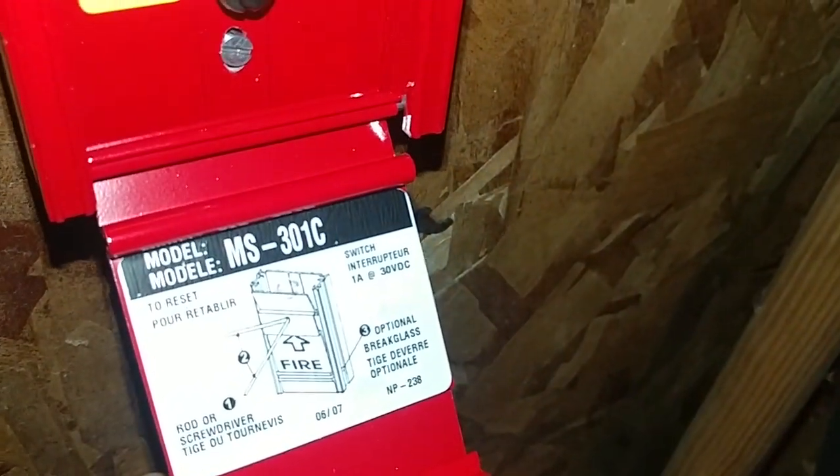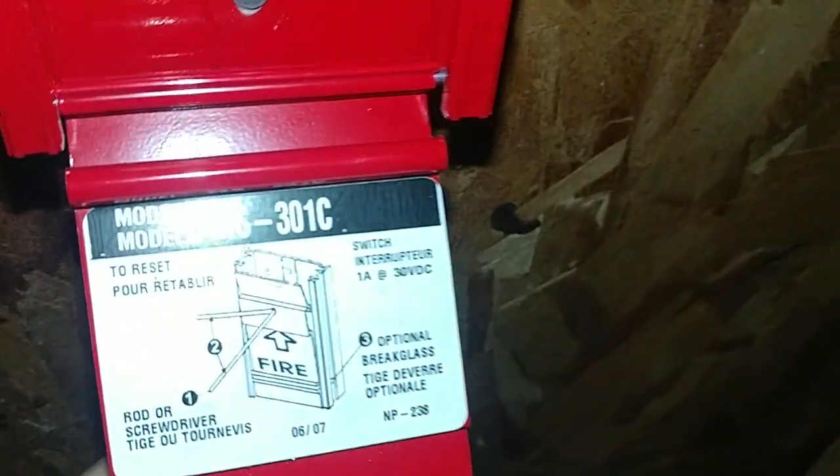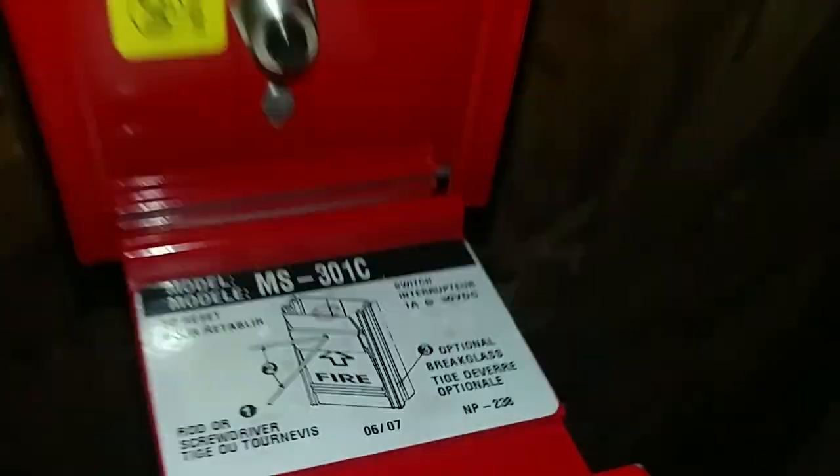Alright, wow, I think it's pretty loud. I kind of rushed quick there, but it's getting late at night. I got stuck there, but here's the model — I guess I was right, it's MS-301C. This pull — I'm not really a fan of these pulls too much, but they work great.